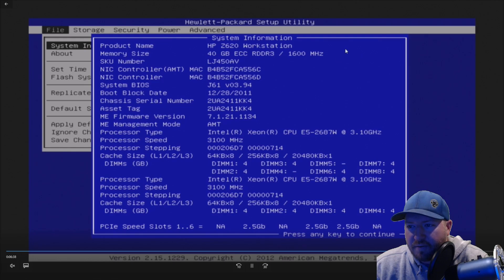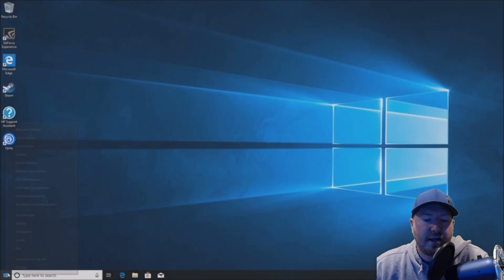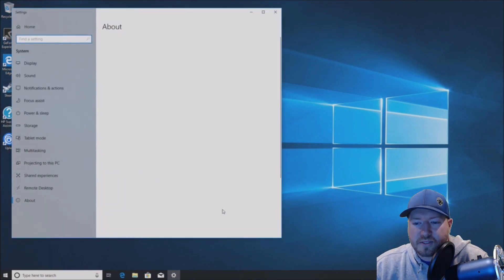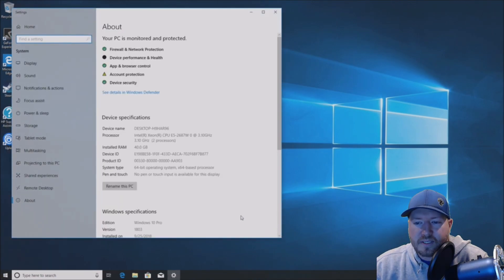It's good because we're seeing our 40GB of RAM, and then we have our first processor right here and our second processor right here. So everything's working perfectly in the F2 setup — that's great. Now let's go and verify in Windows 10. We'll go to right-click on Start, go to System, and we see both processors as well as our 40GB of RAM. Windows is recognizing it.